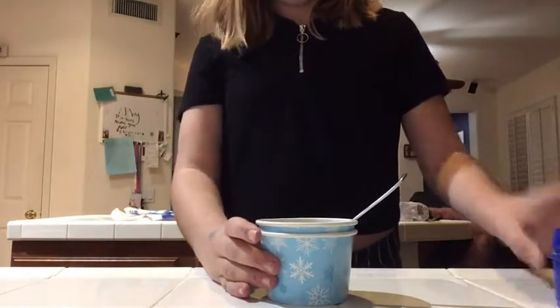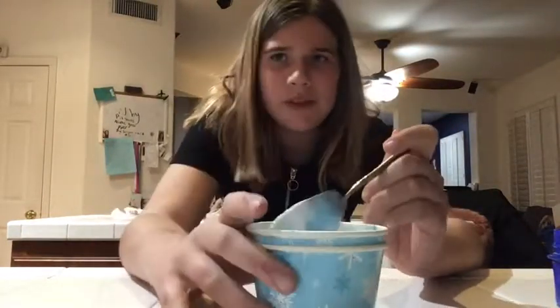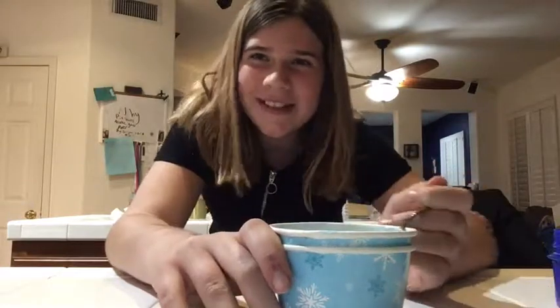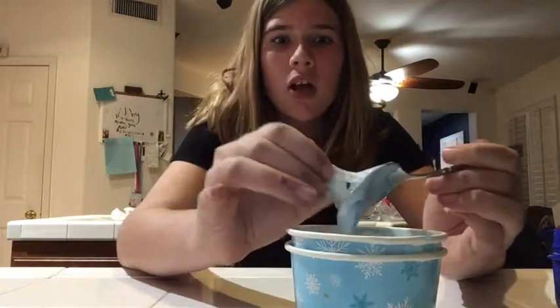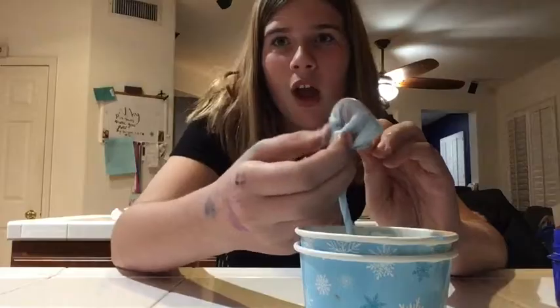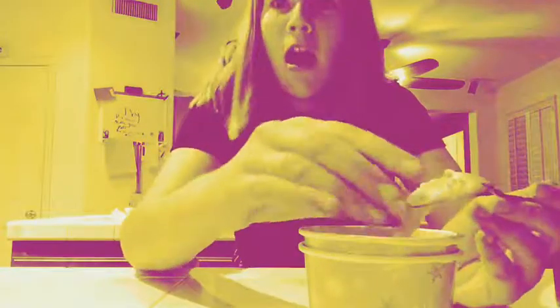We're gonna add — ASMR by the way, guys, comment down below if you want another ASMR because that was really fun. I started clicking on my teeth because I wasn't really prepared. I had an apple next to me, ate that, and didn't have anything else so I used my teeth. People have been making fun of me at school because of that — you know who you are, basketball.